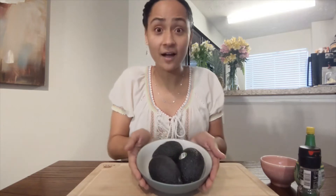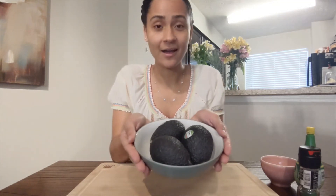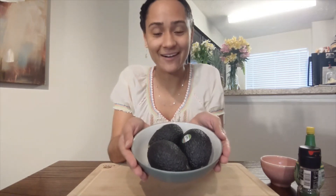Hello my friends! Today I would like to talk about avocado with you. I know you guys love avocado toast, so let's make some together today. Are you ready?